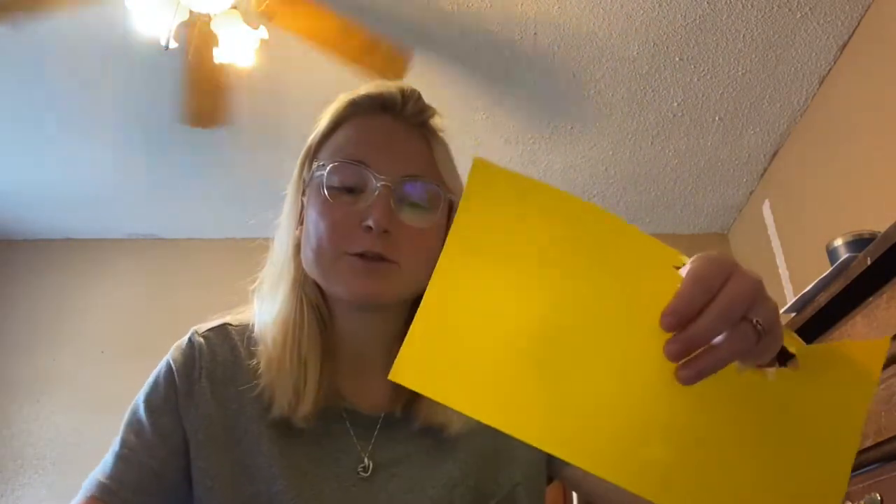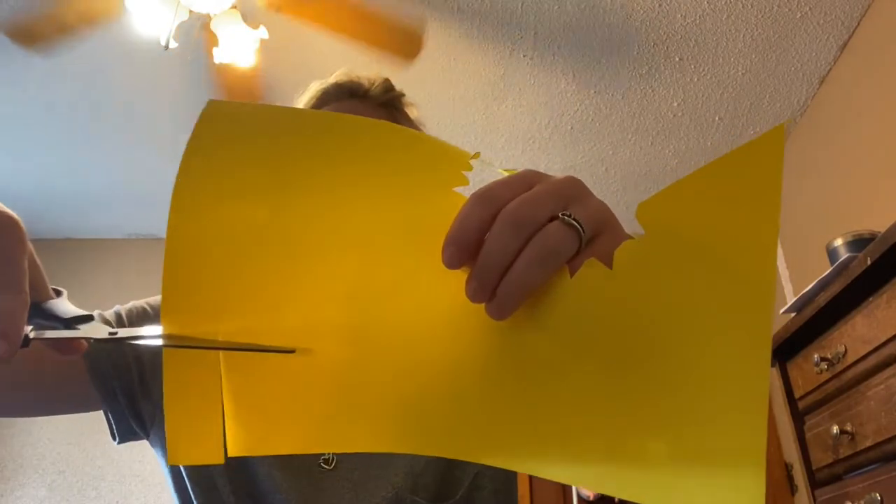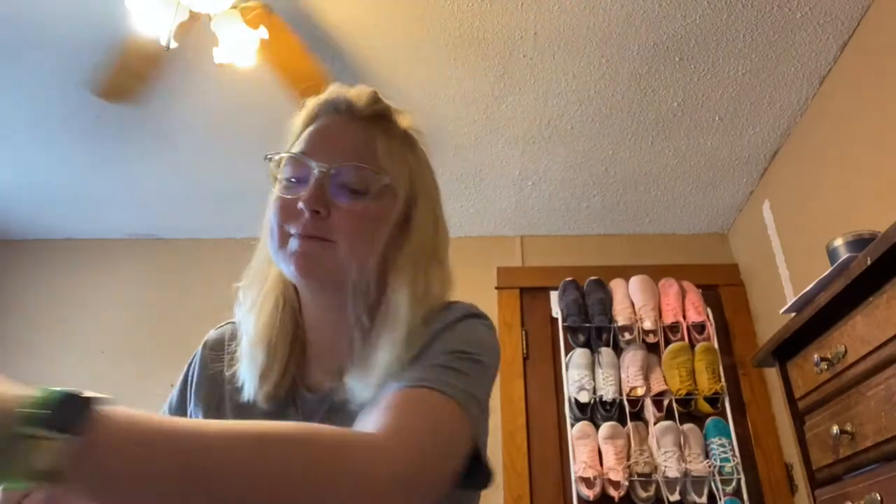Once you get that all done — mine looks kind of goofy but here's my sun with a face — go back to your paper that's left over from the same piece you used and cut out a strip about this big. It doesn't have to be exact. It just has to be long enough for a straw to go through and it can't be longer than your shape. See how mine fits right in the middle of it? That's what we need it to be. I'm actually going to shorten mine so it's a little easier — that still fits right in the middle.